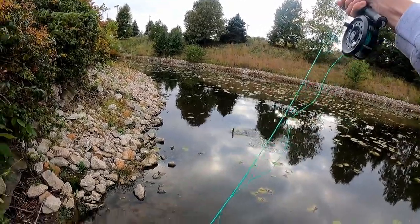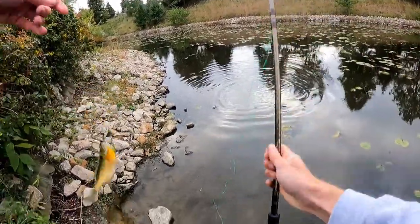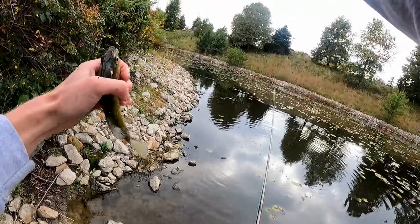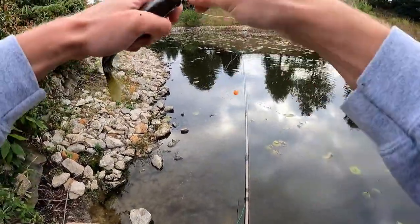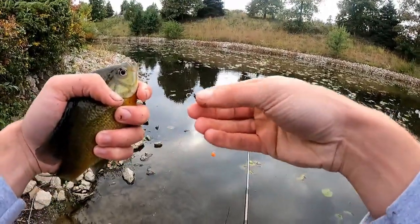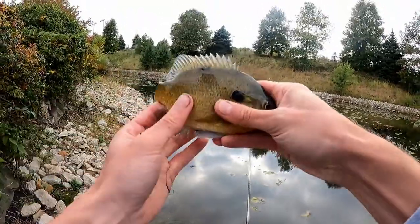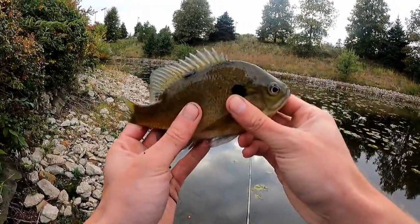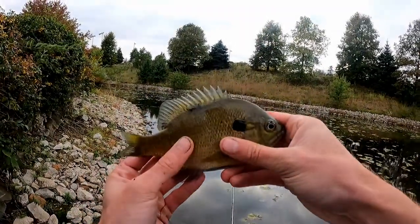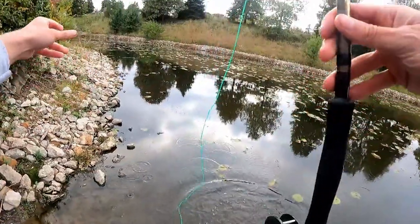There we go, all right. I think I'm figuring it out now. I think I need to move this at more of a steady pace instead of just moving it, stopping it, moving it, stopping it. I feel like I'm getting more of an aggressive strike. It's just working better — keeping a steady pace going with it.